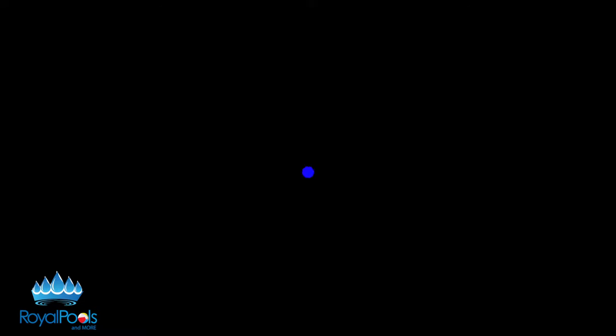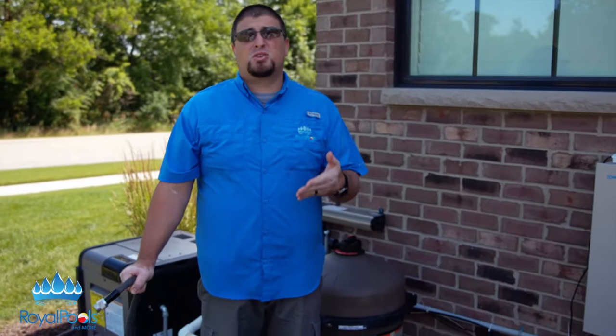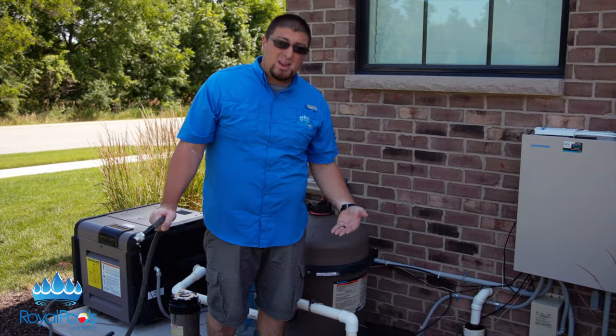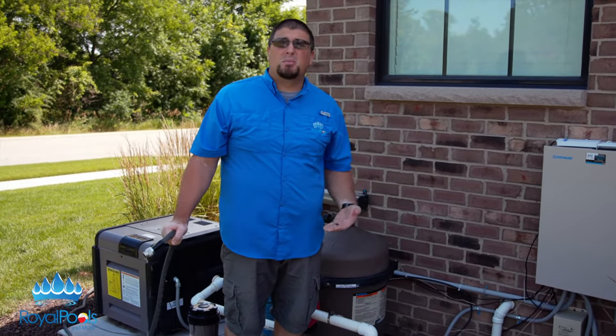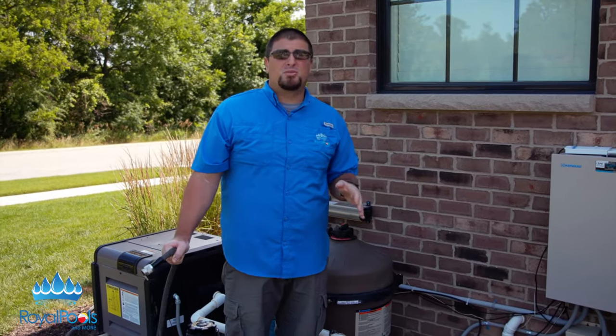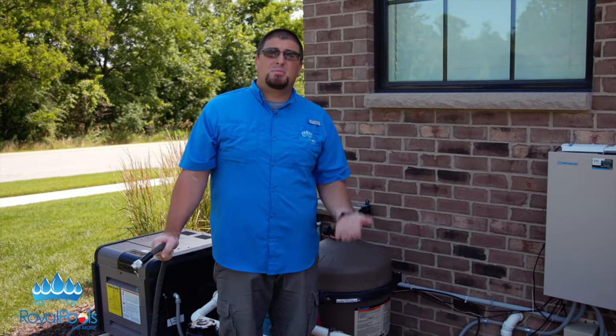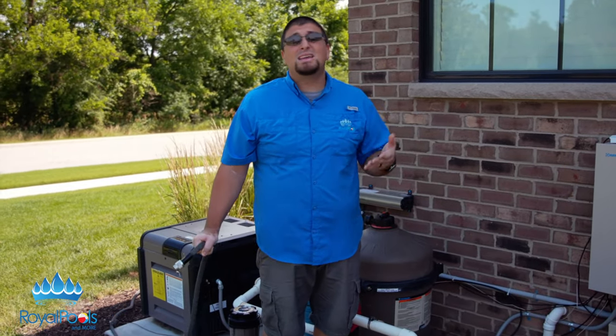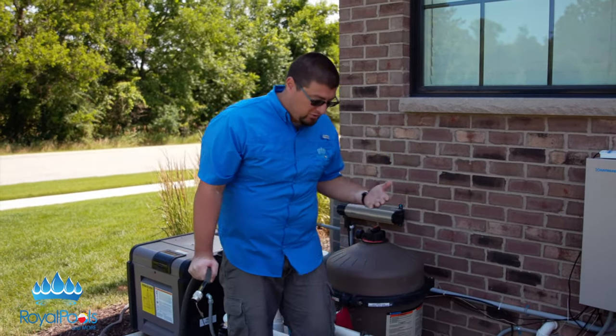That is basically how you clean your strainer basket and restart your pump. Now we're going to go over how to initially start your pool pump, or if you have to restart it and it just doesn't prime up. Priming up is a concept in the pool industry where the water needs to be put into the pump. These are technically self-priming pumps after the initial prime, so after the pump gets primed up initially with a garden hose or started up initially, you should be able to fire them up fairly easily.